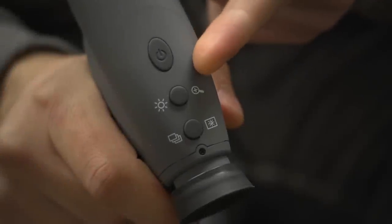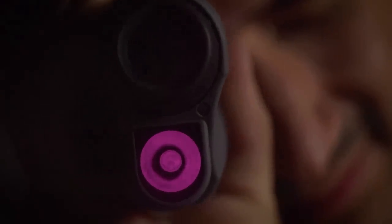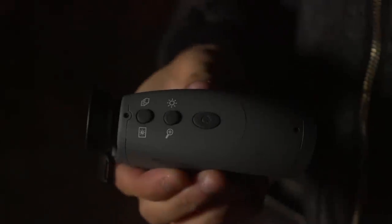The NV150 has a 2 to 4 power digital zoom. You can even change the infrared intensity. All the features are adjustable and can be found on top of the device.